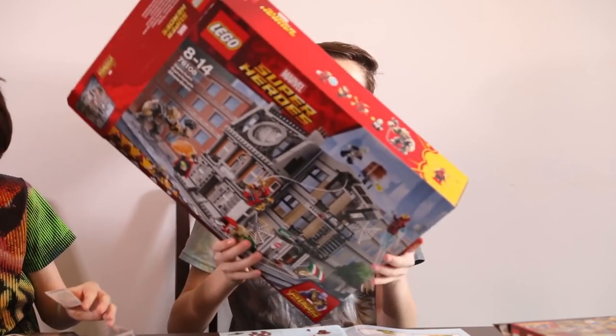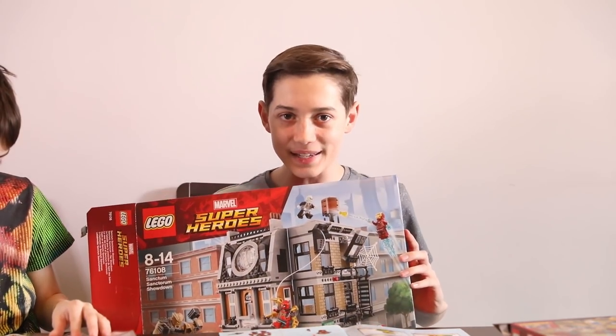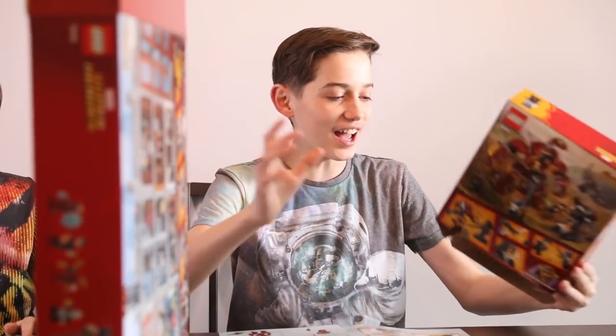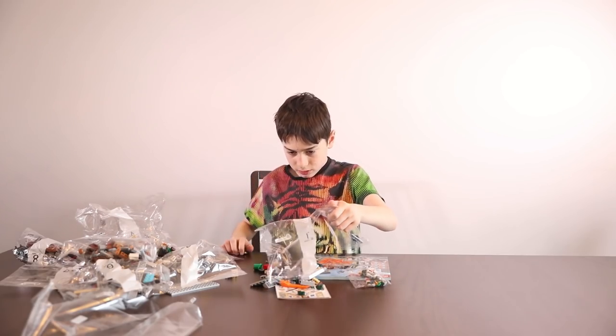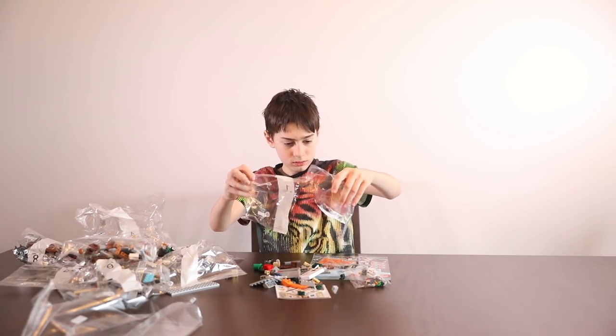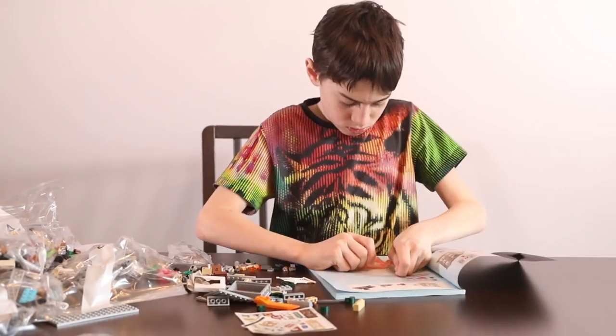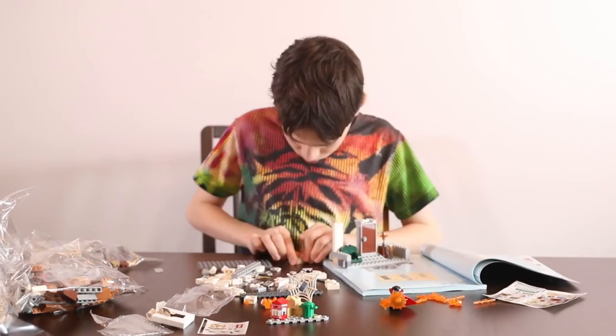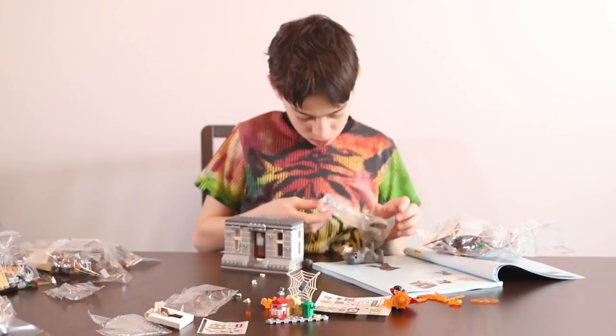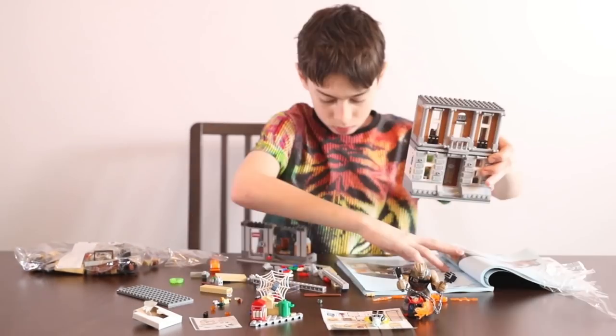Harry is going to build this amazing Lego set and this awesome Hulk Buster set, so see you in the time-lapse. These Lego sets have literally just come out and there's a great series of Lego sets now available based on the upcoming Avengers Infinity War movie.